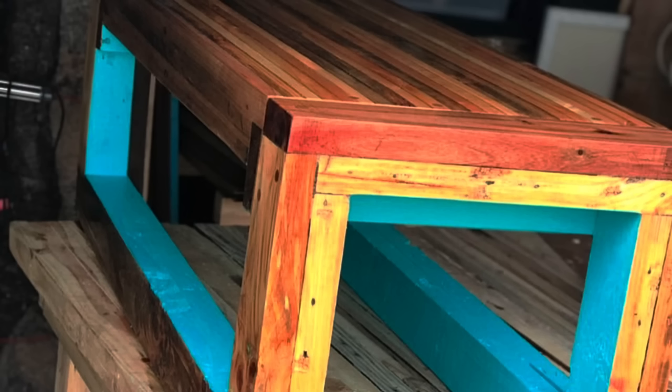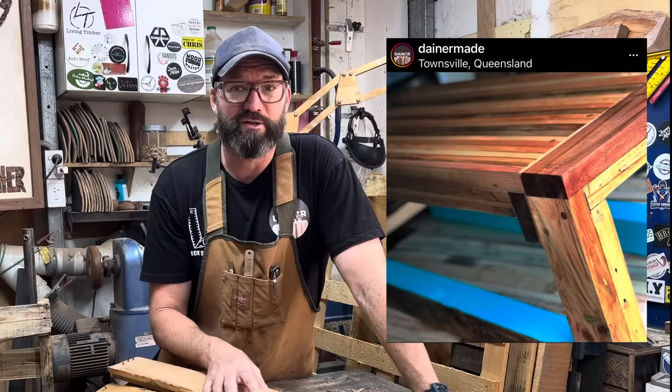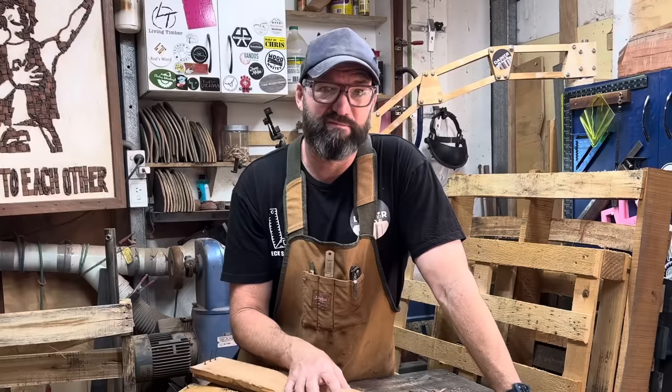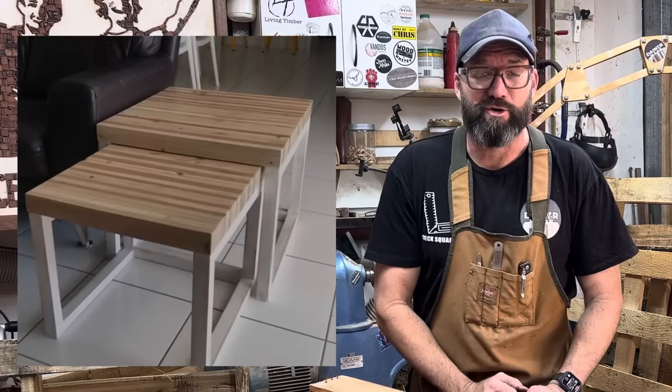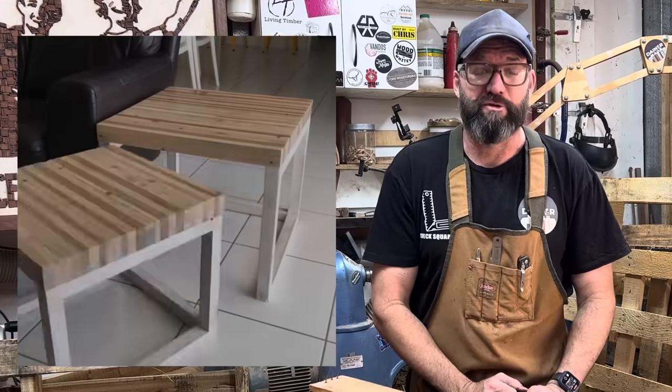In my very early builds, I thought I'm going to make a basic coffee table and learn a few things. When I finished this coffee table, I decided someone might want to buy that. I threw it on Facebook Marketplace for $90 and it sold in the first hour.